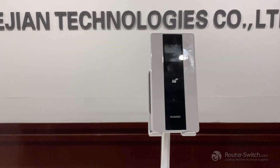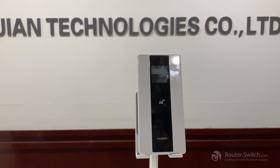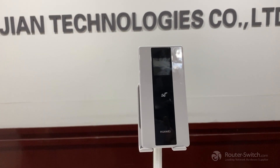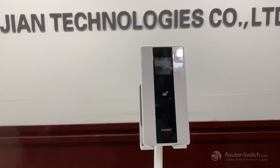Hello everyone, now we are going to tell you how to configure the Huawei 5G Mobile Wi-Fi Pro E6878-370.